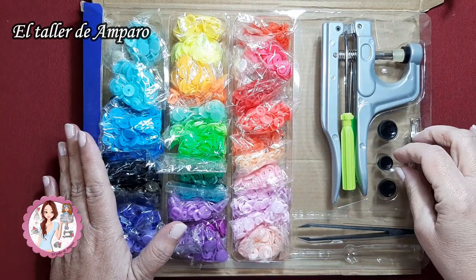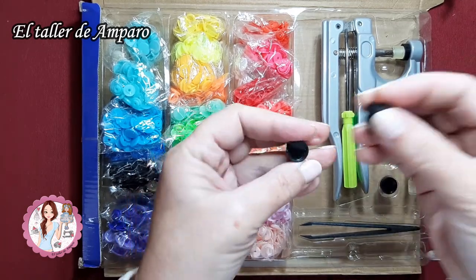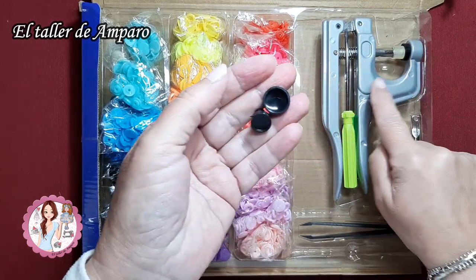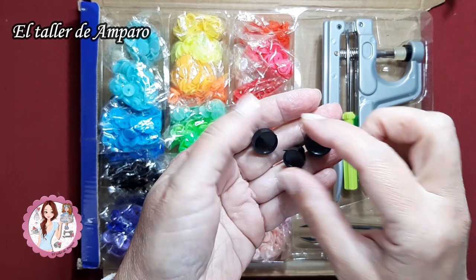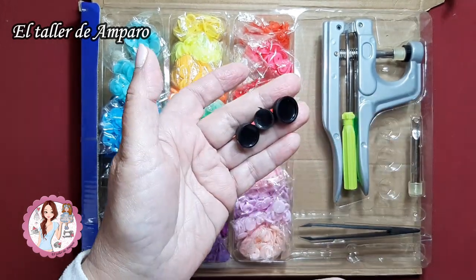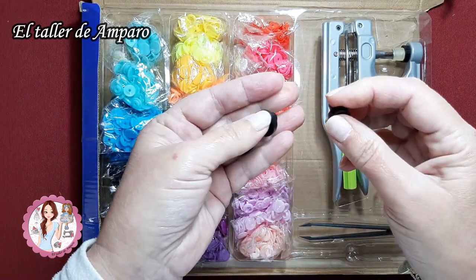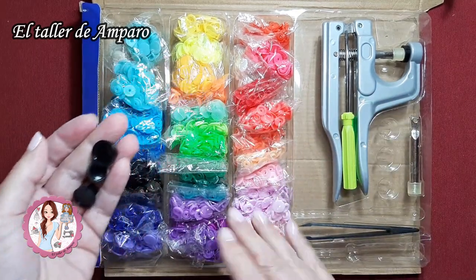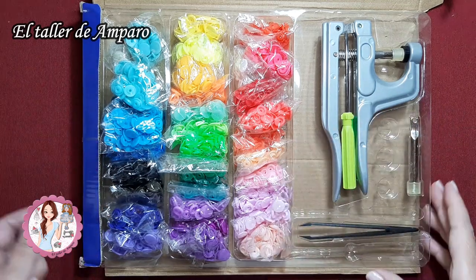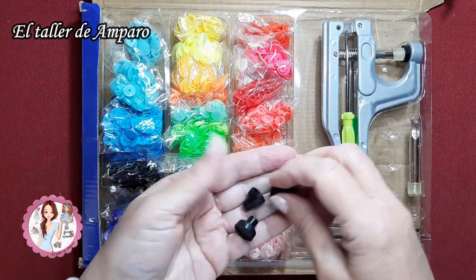Aquí vienen diferentes botones, diferentes tamaños de botones, porque con esta misma maquinita podemos poner snap de diferentes medidas. Se llaman snap, broches de presión o botones de presión, depende en qué país se nombra de una forma distinta. Yo tengo los que me venían con todo este pack que lo compré en Amazon. Os dejaré en la cajita de información el link por si queréis comprarlo, viene muy completo.